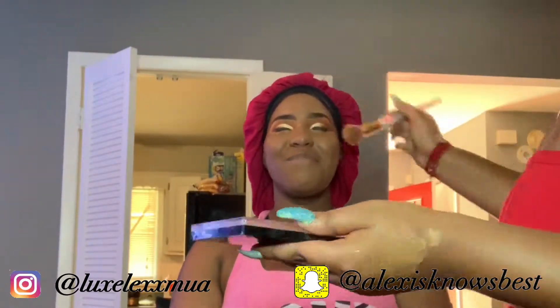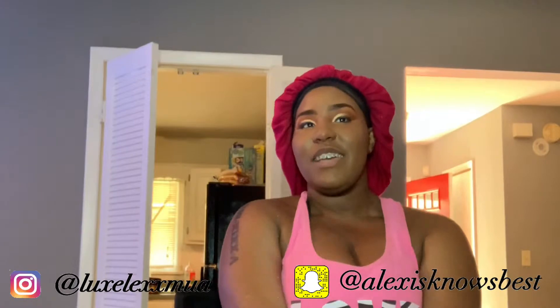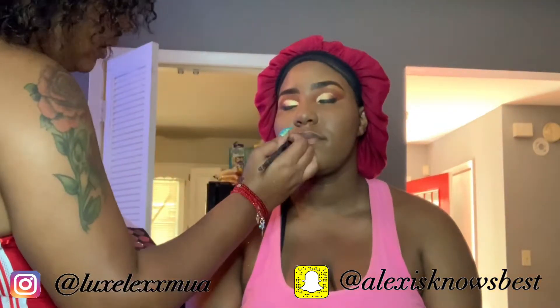Here I'm just setting her face a little bit with the Revolution powder — the darker one, I think it's medium to dark. That Revolution powder is the truth, I love that product and the price point is great, especially when you need different colors for clients. Here I was also doing a little blush using the BH Cosmetics blush palette, which is one of my staples.